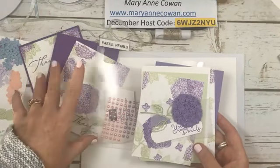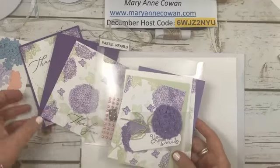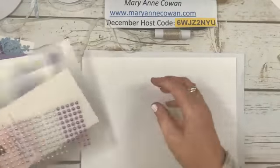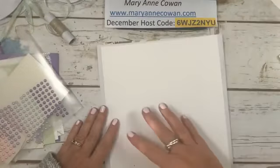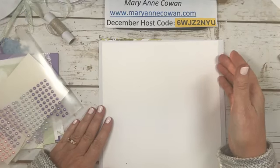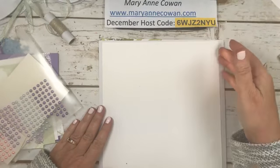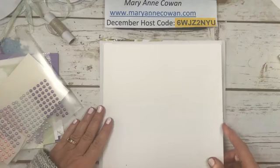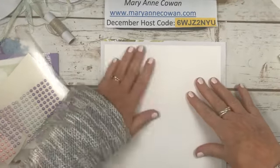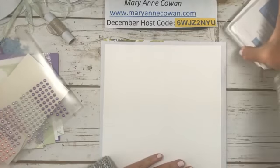And then I'll just show you how I'm going to put the cards together. So what she did is she took a piece of eight and a half by 11 and cut it down half an inch on each side, so it's eight by ten and a half. My dog Marvie decided to join us. And then it's kind of like a one sheet wonder, but a little bit different.